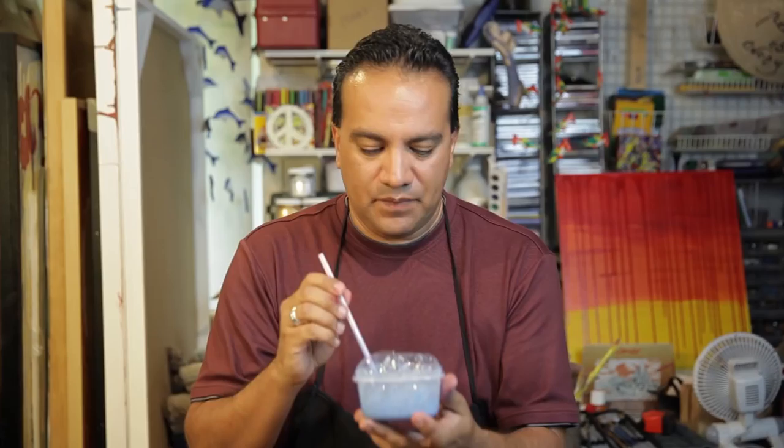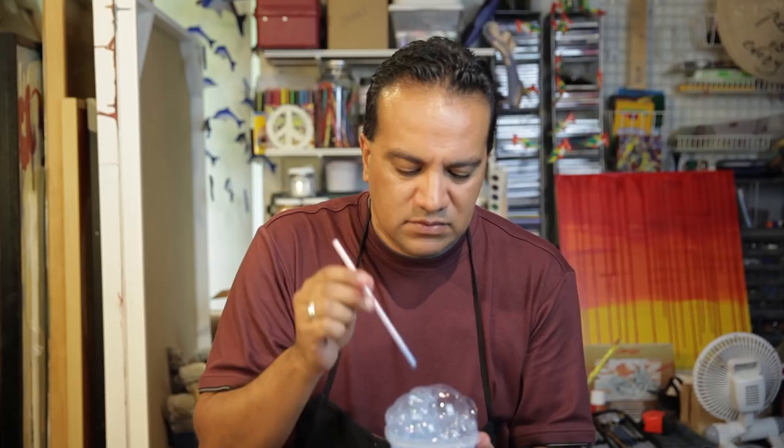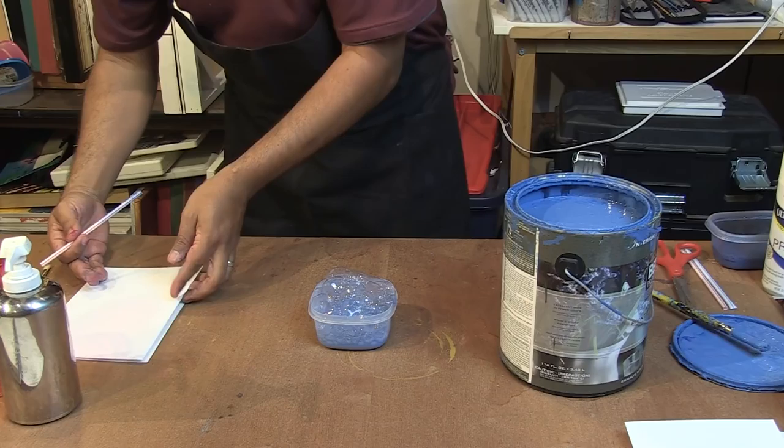Now here comes the fun part. Take your straw, put it in your paint mixture, and blow. Once your bubbles are nice and high, take your paper and make a print.